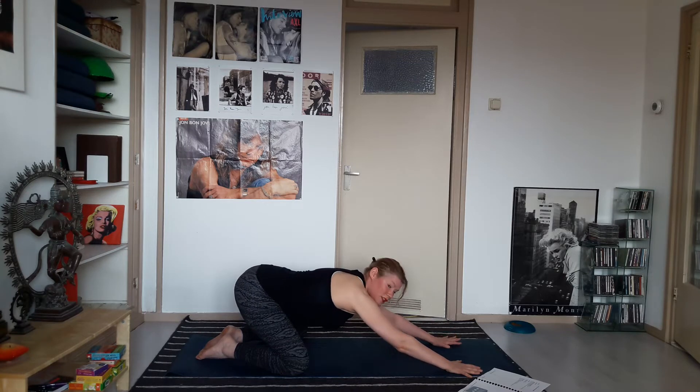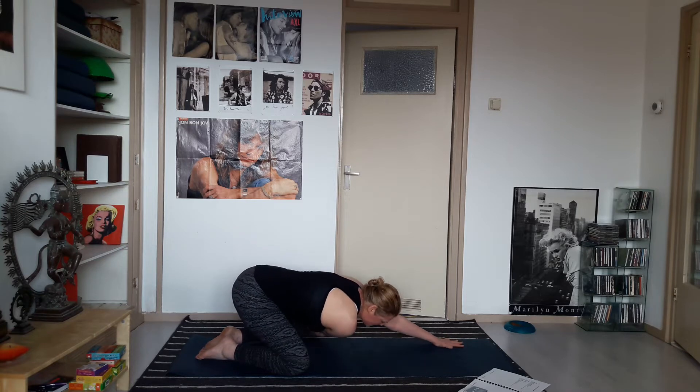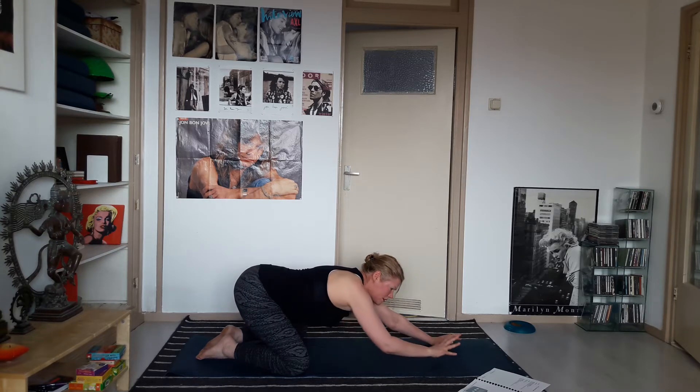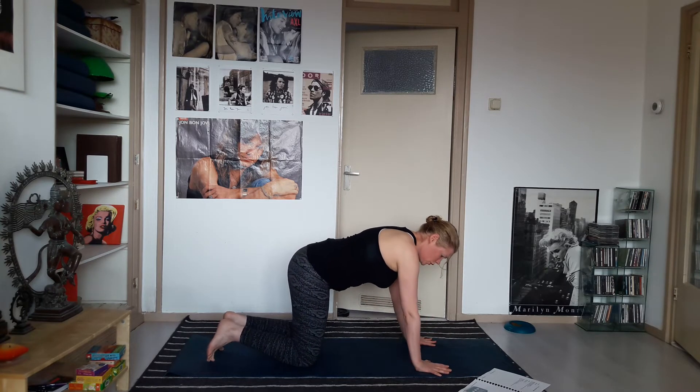Then the other side: straighten the left arm, stretch it out in front of you, and take your right arm under — slide it onto the top of your left knee and take your head onto the right side. Come back to center and rise up into hands and knees, hands straight under your shoulders.